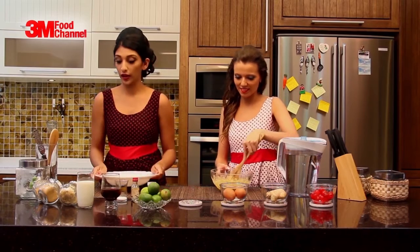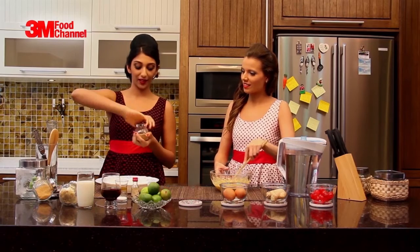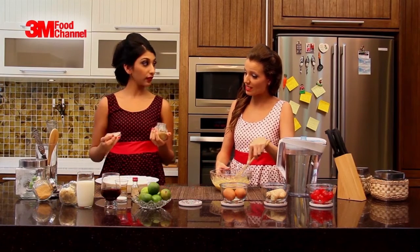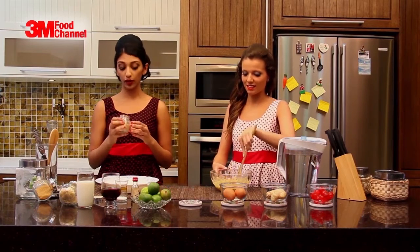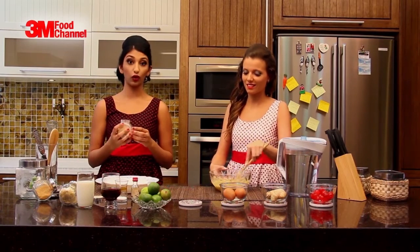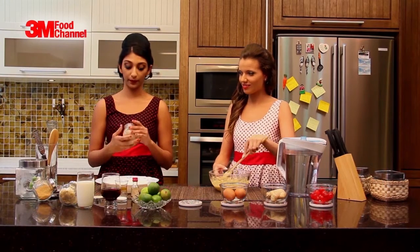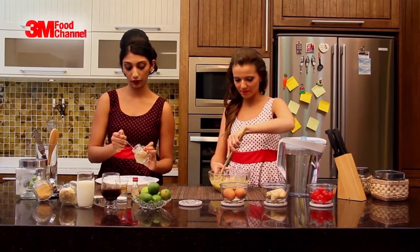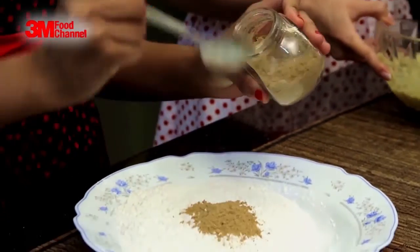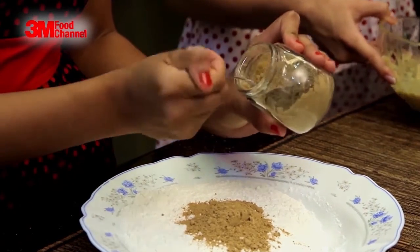Now we're going to add in our ground ginger, which is our star ingredient. Can we use other spices? Yeah, you definitely can use other spices — cinnamon powder, nutmeg, cloves. They all add some extra flavor and you can use as much as you want. So we need about three tablespoons of ground ginger, just like that.